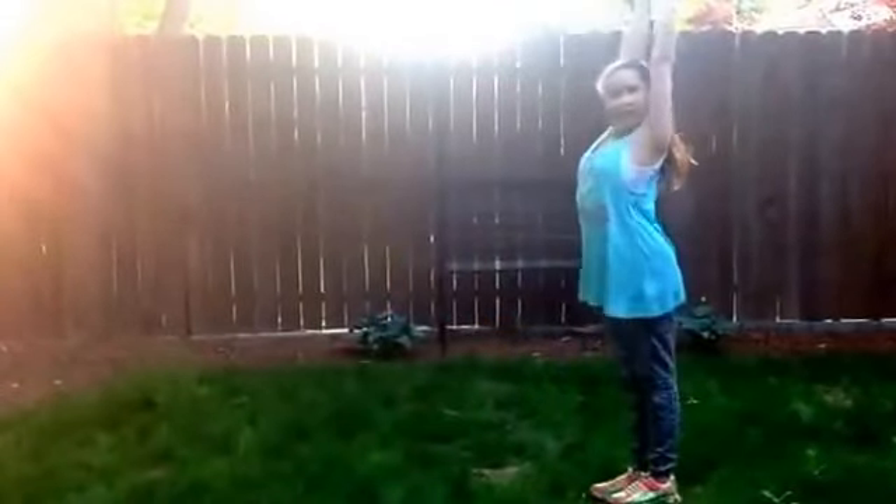So my first skill is a board roll. My next skill is a cartwheel, as I showed in the beginning of the video. So my next skill is a handstand.